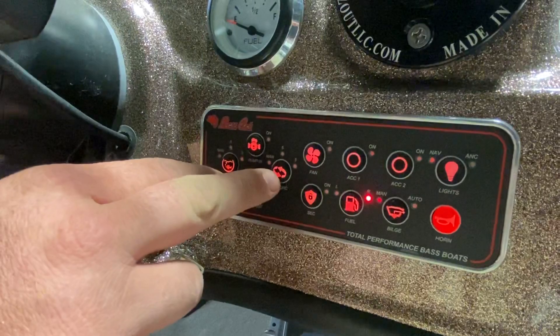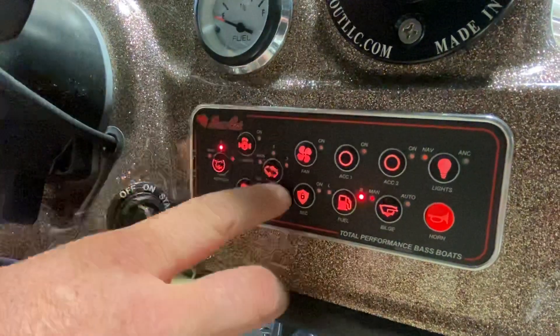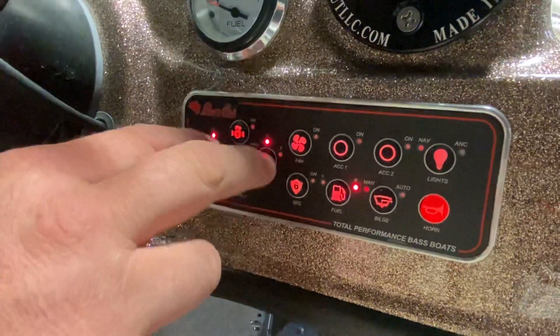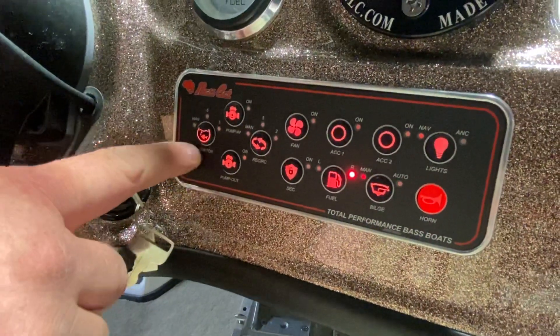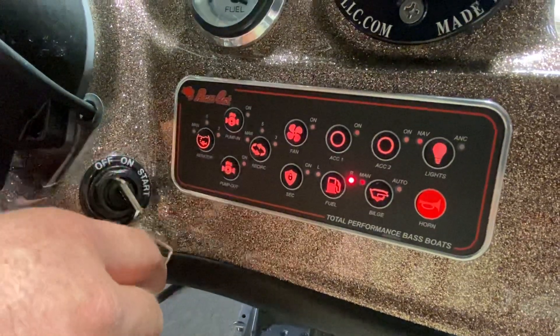Then we have recirculate. You can use aerate and recirculate at the same time — we'll put this one on five minutes between and click recirculate, also five minutes in between. Now we've got both spray bars cycling off and on, turning a lot of water. We're keeping fresh water because aerate brings water from the lake into the live well, and recirculate just turns the water that's already in the live well.